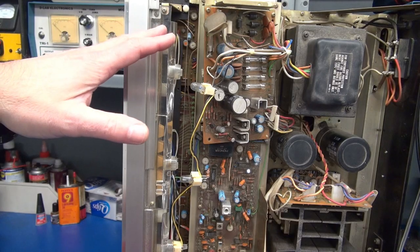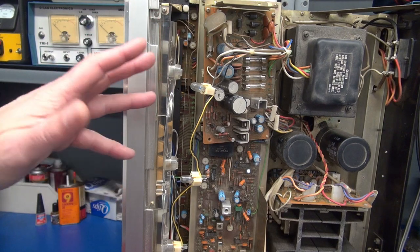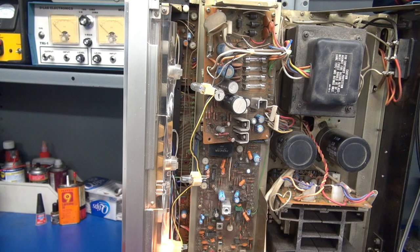Guess what? I lifted the diode that I thought was shorted, tested it again, and it was fine. So I reinstalled it and thought, okay, let's flip her on. And look at there — it is powering up. But what I don't hear is that speaker protect relay coming on. So there's still something wrong.